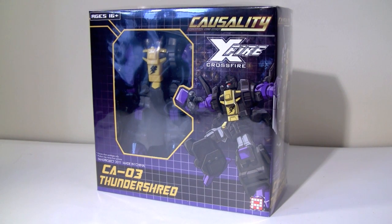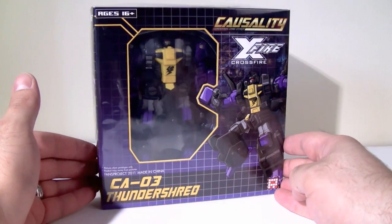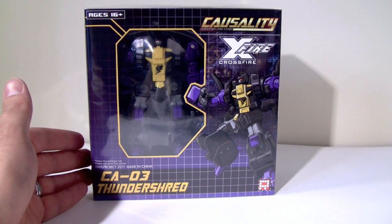Hello and welcome to the video review of Transformers CA-03 Causality Thunder Shred. This figure was provided to fans by Fans Project. I picked this guy up at tfsource.com and the total for the figure, shipped, was $59.47.